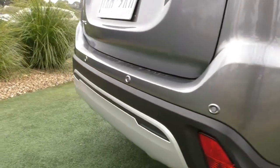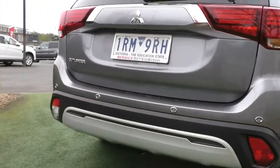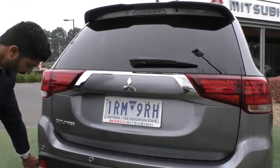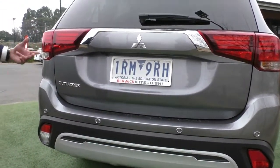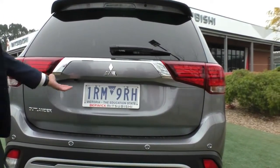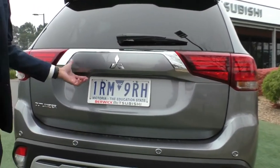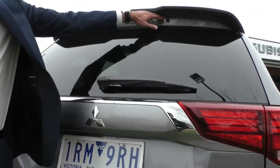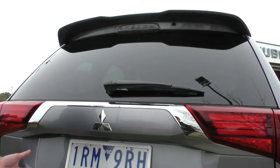Coming across to the tailgate, you've got a very nice Outlander back end with brake lights and reverse lights — one reverse lamp plus all the reflectors. The LS models come with reverse parking sensors which are colour matched to the car, and a reverse camera. On the back you also get a rear wiper and washer and a high mounted brake light just under that beautiful spoiler.